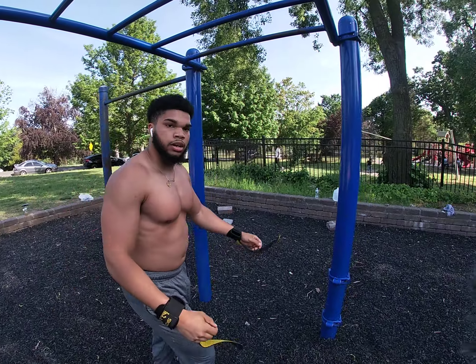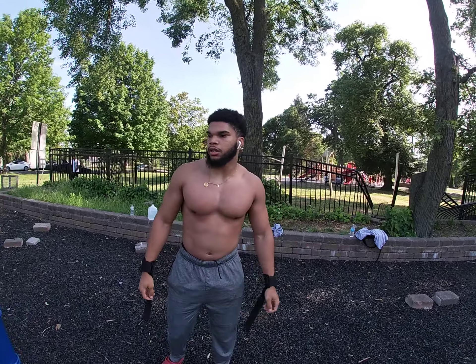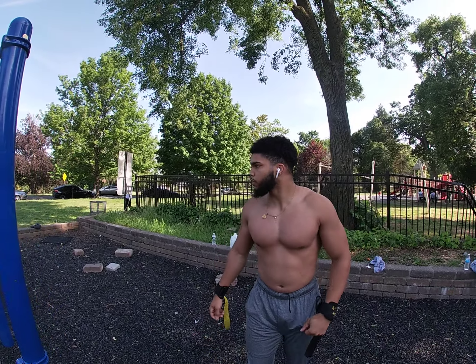Yeah. That's good. 15, 10 right there. Hold on, I got to call you back. I'm doing something right now.